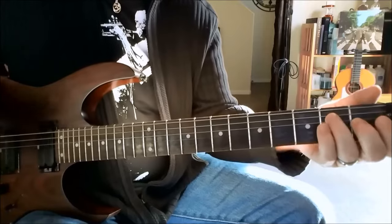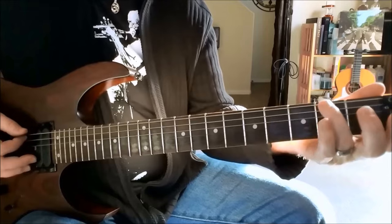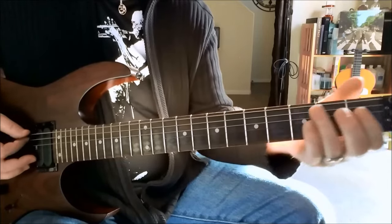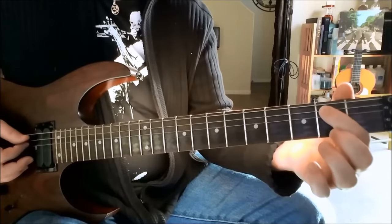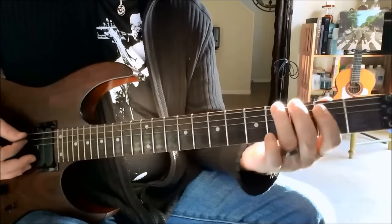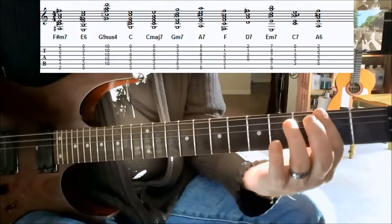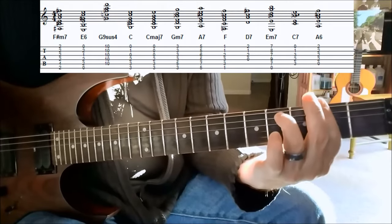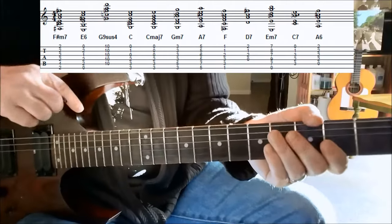And then we take flight. Top string open. Using your ring finger again, slide from the second fret to the fourth. Second fret on the A string. And then we're forming an F sharp minor seventh chord. There's a lot of bar chords in this song, so hopefully you're pretty handy with bar chords.